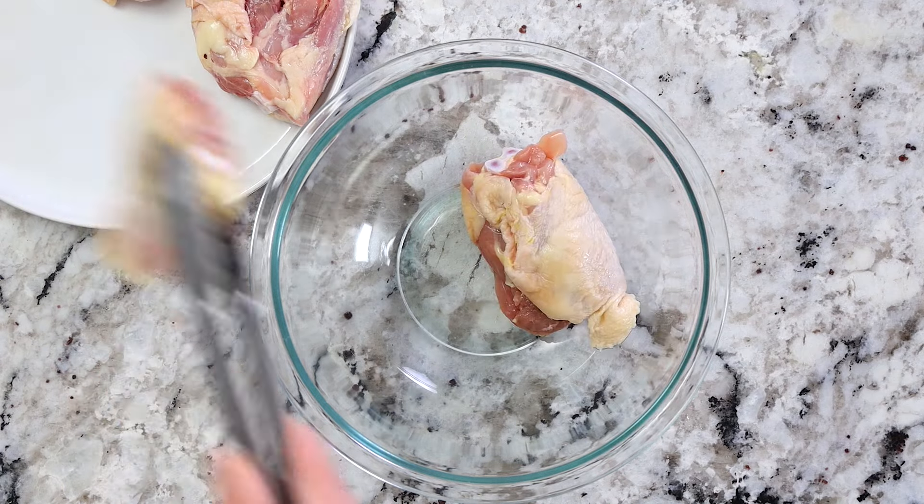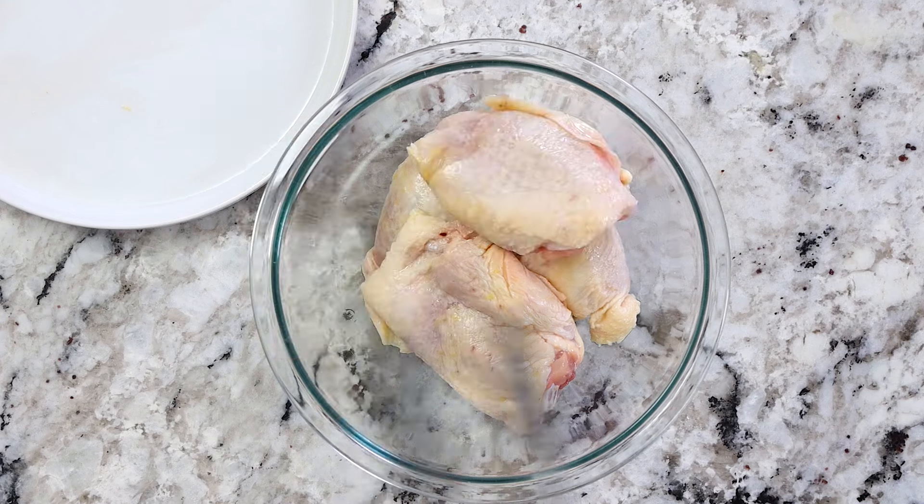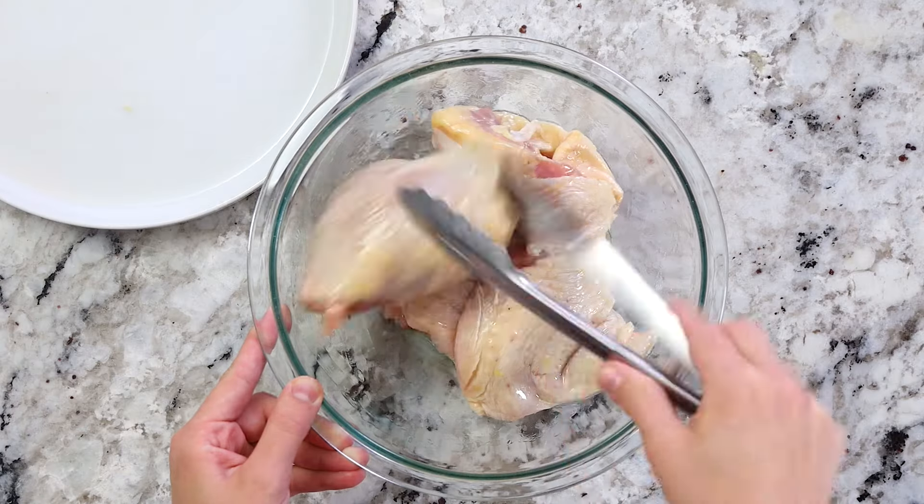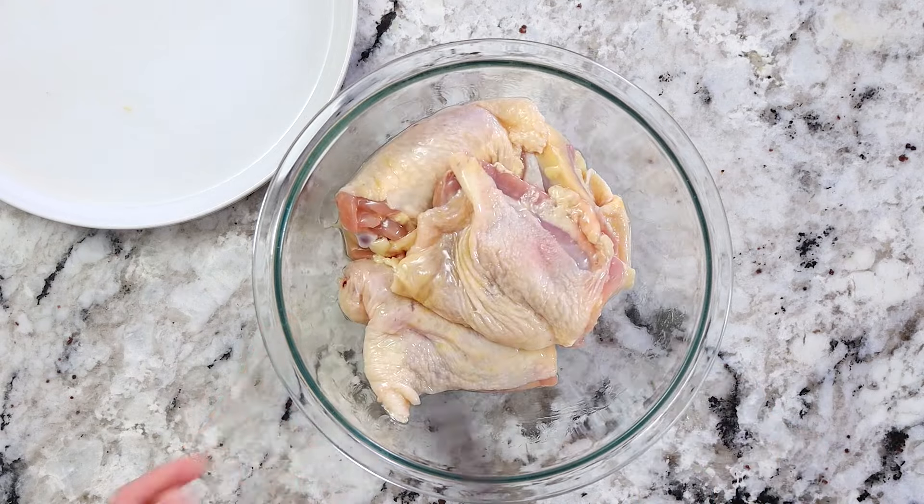Now place your chicken thighs into a medium-sized bowl and then drizzle one tablespoon of olive oil on top. Then grab some tongs and start tossing all that chicken together until it's evenly coated in that oil. Set it aside and now we can get started on the spice mixture.